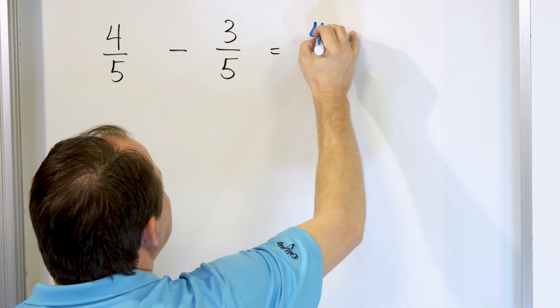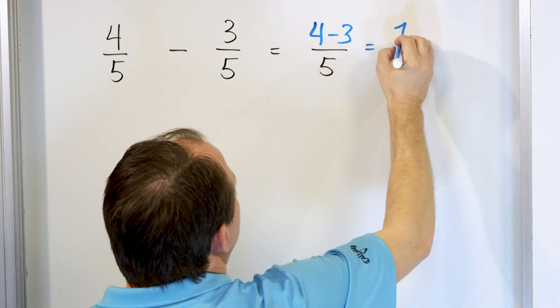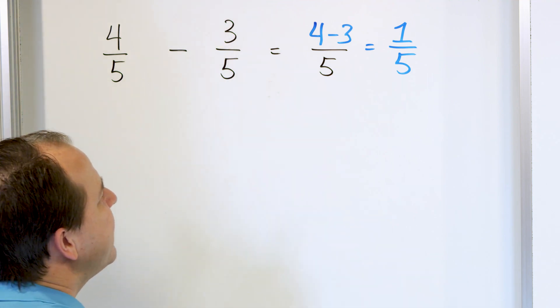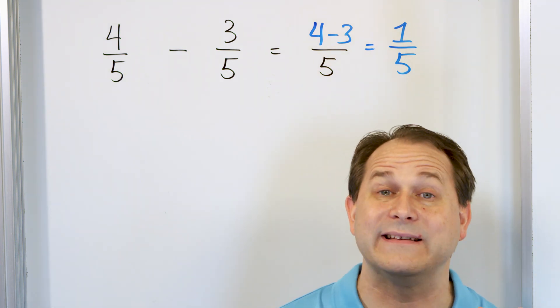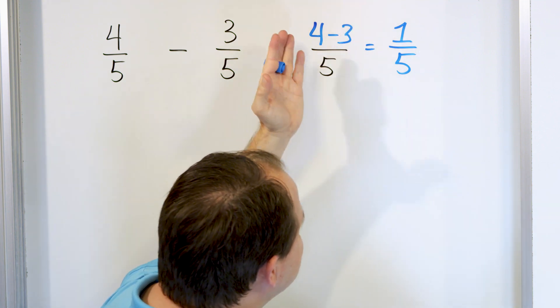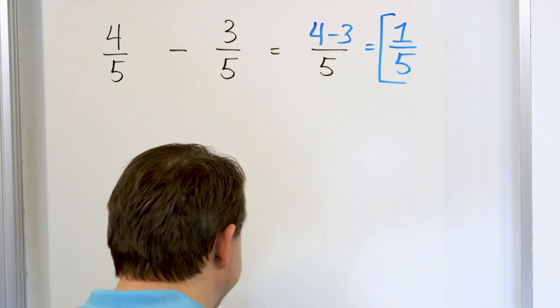So instead of adding them, we basically subtract them. It's very simple. Four minus three, as you know, is one. And then of course five stays along for the ride — one fifth. And then we ask ourselves: can we simplify this fraction by dividing the top and the bottom by the same number? We really can't do anything. We can't divide top and bottom by anything that's going to make these numbers any smaller. So one fifth is the final answer.